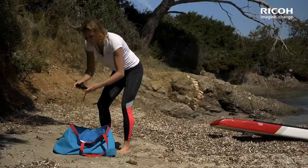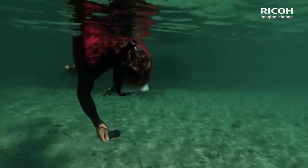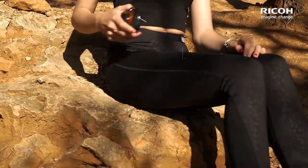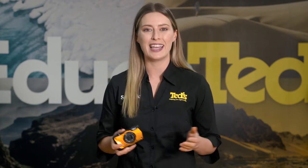This is the camera you'll want around your wrist when conditions get tough. As well as being a remarkable 20 metres waterproof, this all-weather camera is also shock, dust, crush and freeze-proof. If you're heading for an outdoor adventure and expecting some spills and thrills, or if you're going on a sea or poolside holiday, the Ricoh WG6 can safely tag along for the ride.